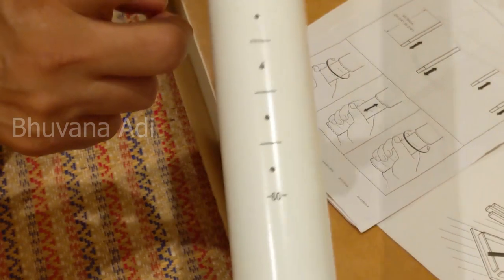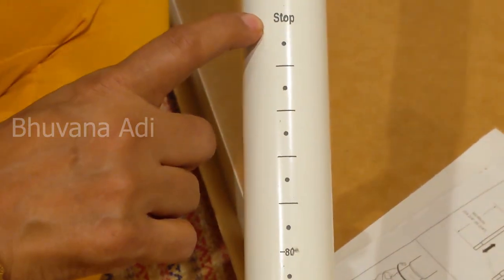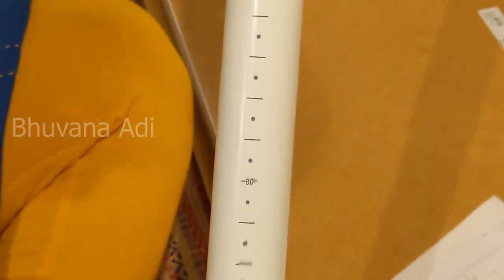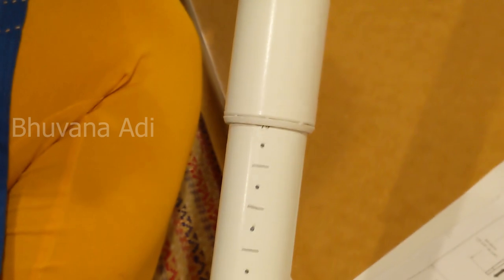You can see markings at 60, 70, 80, and 90 — 90 centimeters is the stop. The height adjustment markings are clearly given. Fix it at your preferred position and then tighten it by rotating clockwise.